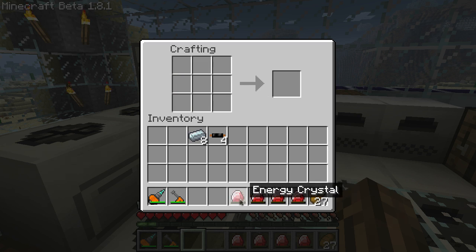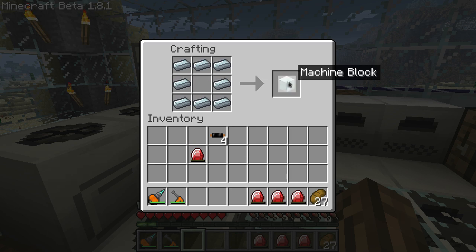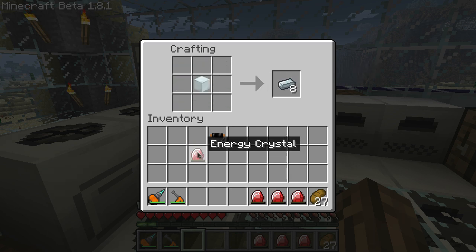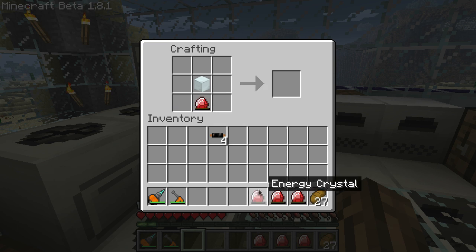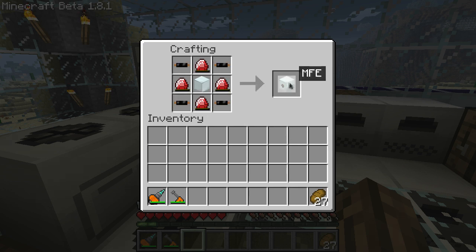This will make an energy crystal. Energy crystals store 100,000 units of energy and can be used like a battery. You're also going to need a refined iron block or a machine block. Surround that with your energy crystals and 4 copper cables, and there's your MFE.